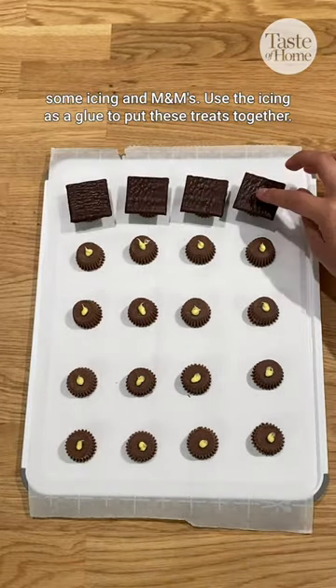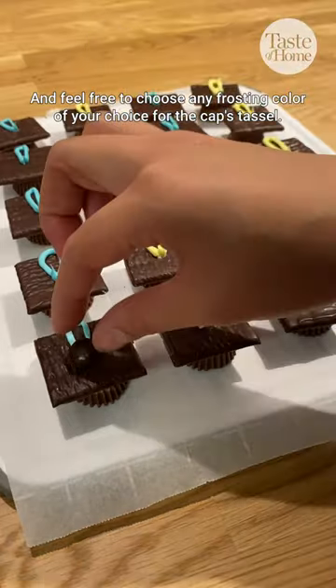Use the icing as a glue to put these treats together. And feel free to choose any frosting color of your choice for the cap's tassel.